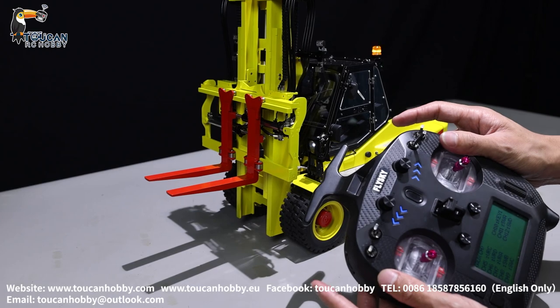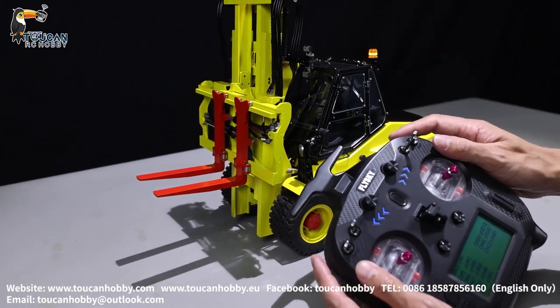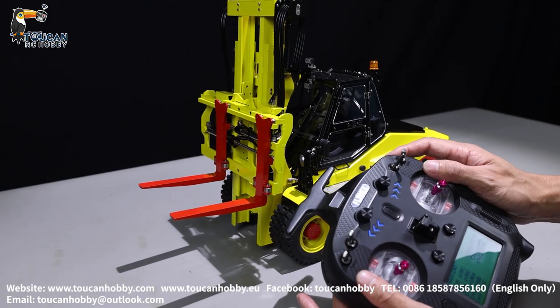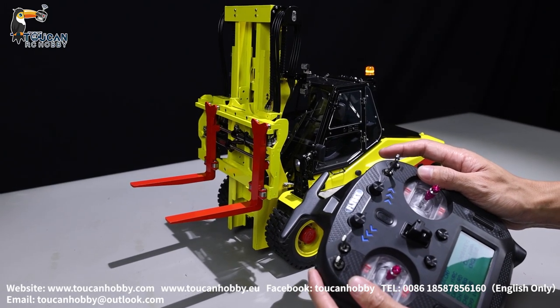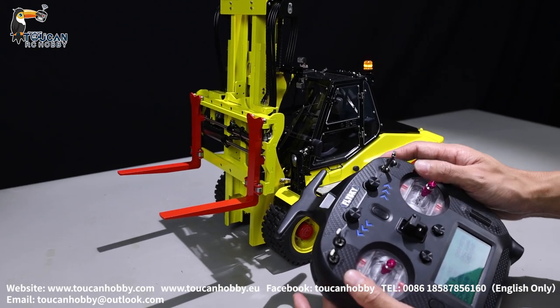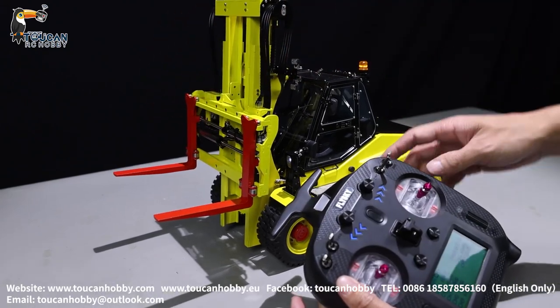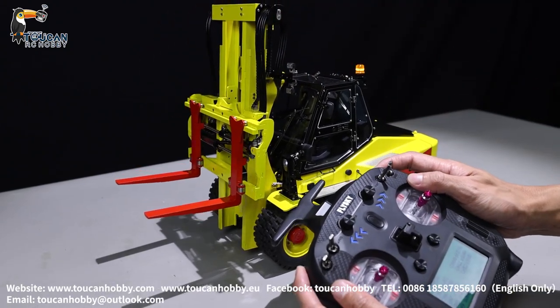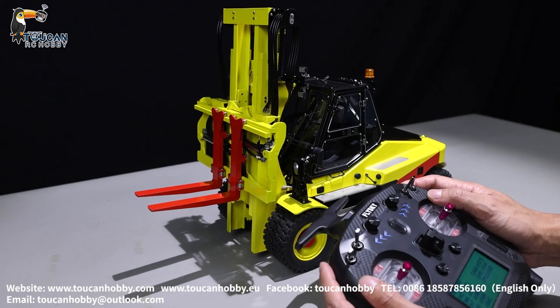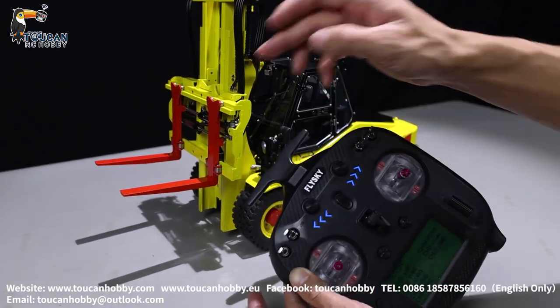To control them by two switches separately, you can move accurately to the position you would like. If you control by one switch, because the resistance is not the same, they cannot move at exactly the same time, so it's very hard to reach the position you want. It's better to control them separately. Channel 5 is VRC, channel 6 is VRD — left and right fork.